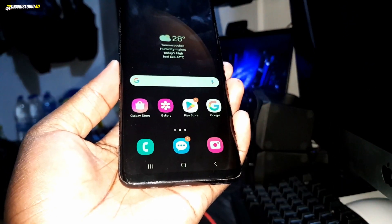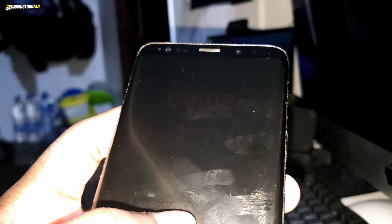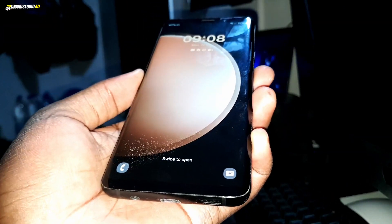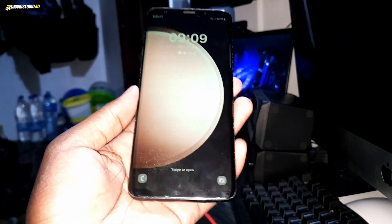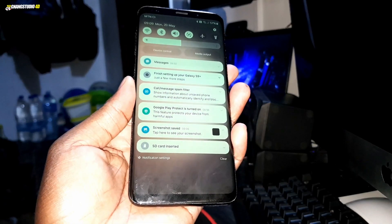First of all, look at how it looks — the lock screen. Dolby Atmos is now orange color — that's changed! This is like a new update, this is just amazing. And look at the control panel — this is how the control panel looks right now. This is crazy!